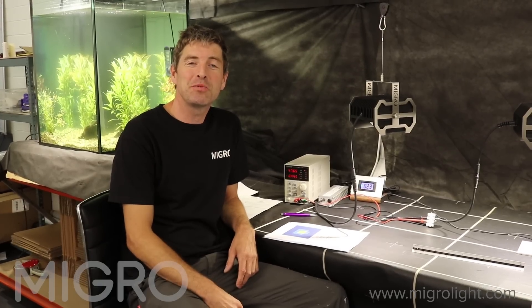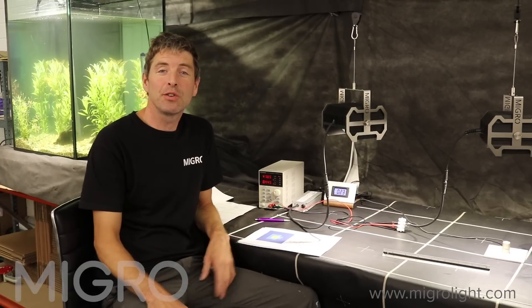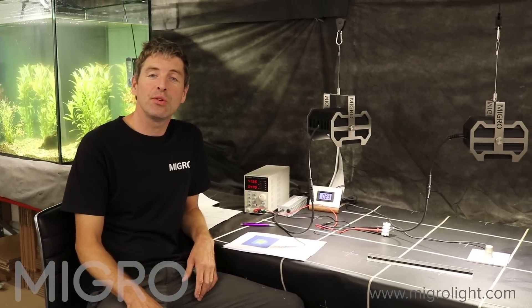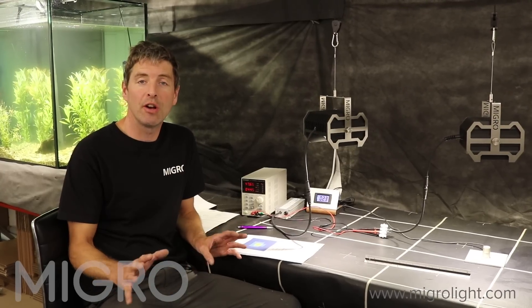Hi and welcome back to the MIGRO YouTube channel. My name is Shane and I'm the founder of MIGRO. In this video we're going to do a fairly deep dive into the best COBs available at the moment for grow lighting.